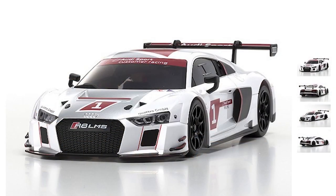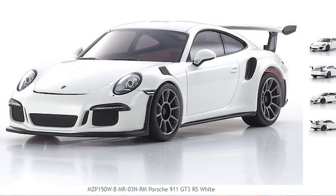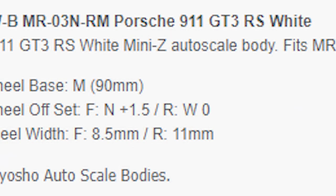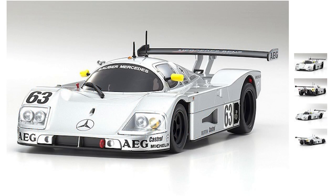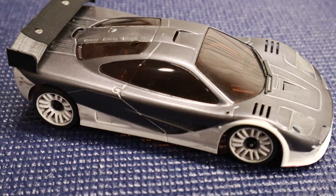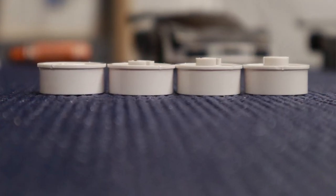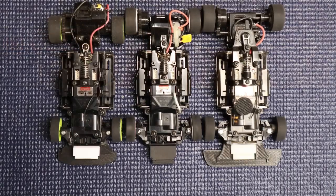So why do you need to know about chassis configurations? Chassis configurations are important because you need to know what configuration is needed for the array of bodies out there available from Kyosho and other manufacturers. We're going to talk about three factors that need to be considered: wide or narrow, wheel offset, and wheelbase — with a sprinkle of motor mount information.